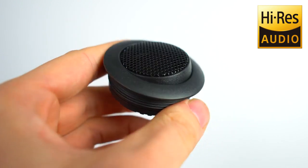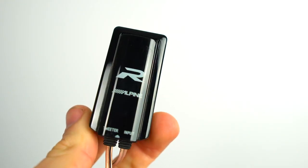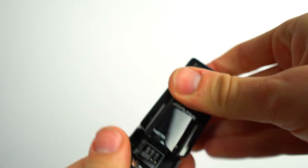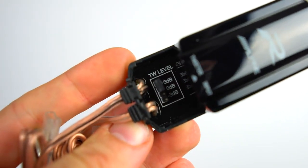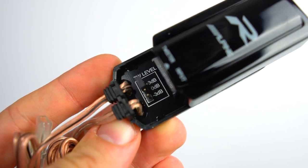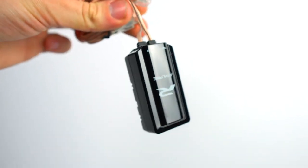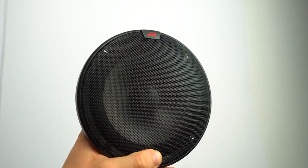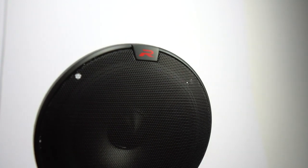The tweeter is still able to swivel and allow you to get better staging. Another tool to help you with staging is the crossover network. It is extremely compact and easy to install. Simply slide open the cover to gain access to the tweeter level adjustment. The adjustments allow for 0 dB and then plus or minus 3 dB, which is especially useful for tuning when your speakers are on or off axis.